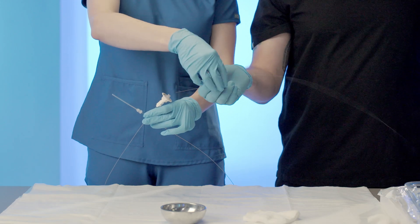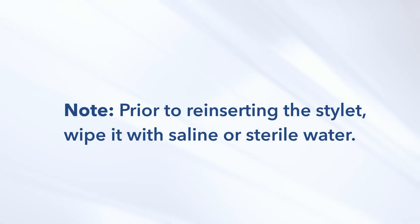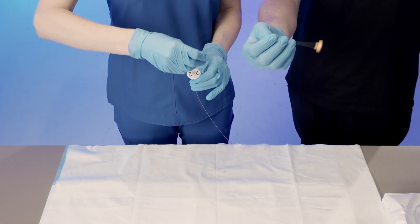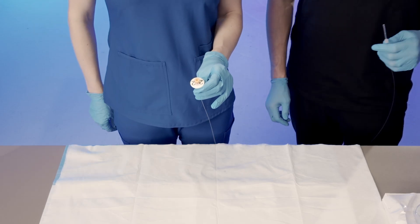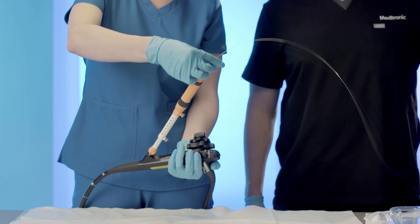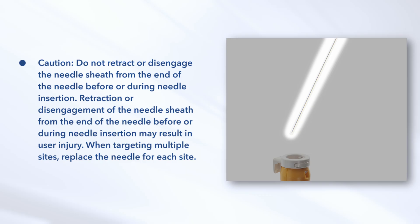For additional tissue sampling from the same lesion using the same needle, gently reinsert the stylet into the luer fitting on the needle. Prior to reinserting the stylet, wipe it with saline or sterile water. While holding the needle luer fitting, advance the stylet in small increments until the stylet hub engages in the needle luer fitting. Tighten the stylet hub onto the needle luer fitting by rotating clockwise. Carefully insert the end of the needle with the needle sheath into the handle in short increments until minor resistance is felt. Do not retract or disengage the needle sheath from the end of the needle before or during needle insertion.